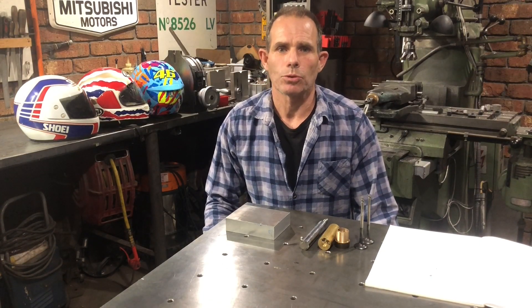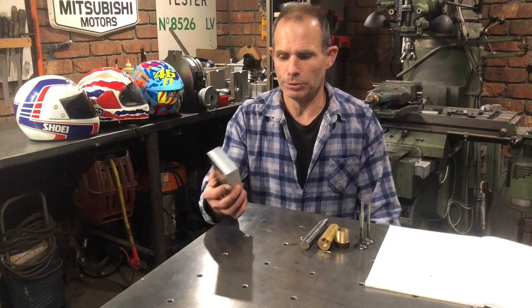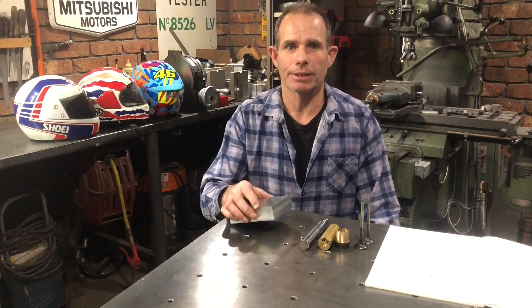G'day guys, welcome to episode 4. In this episode we're going to be making the oil pump. I've got these materials here that I've sourced, I've got a drawing, so all we need to do is glue this up, mark it out and get into it.